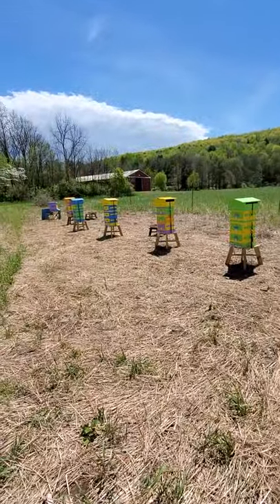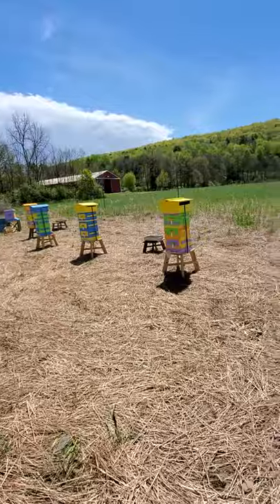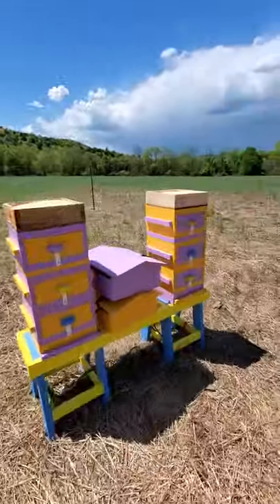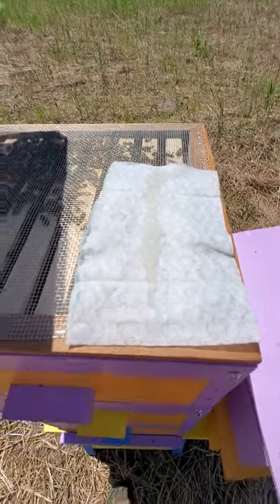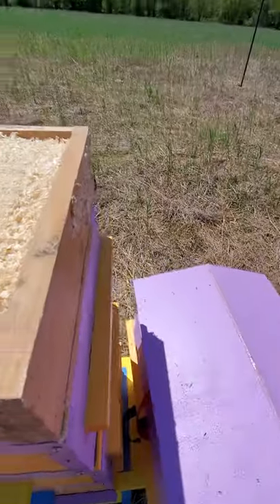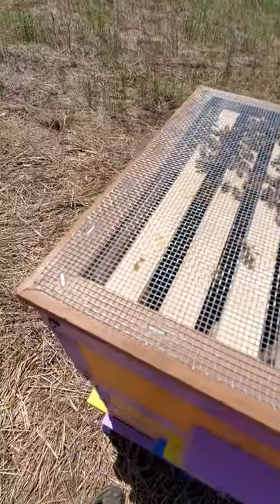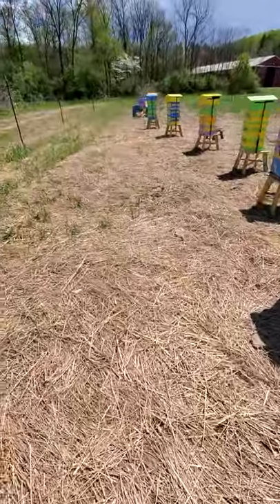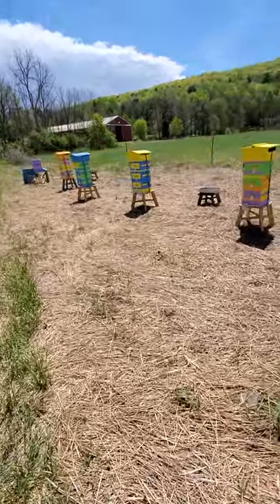One other thing — when I was installing these bees, I noticed a hive beetle in one of the packages. So I have to assume that there are hive beetles in every one of my hives right now. I'm taking some proactive measures. I took some Swiffer sheets and put a little strip of frying oil down the middle, just as an enhancement. I put it above the propolis screen — this is an eight-mesh propolis screen that the hive beetles can get through. I'm going to leave it in place so the bees do not get tangled in it, and see what happens.